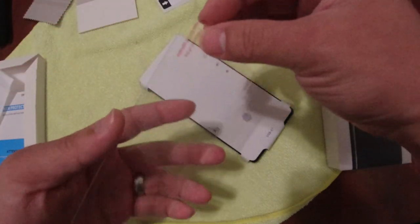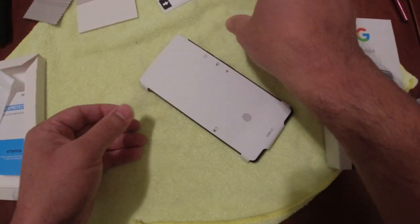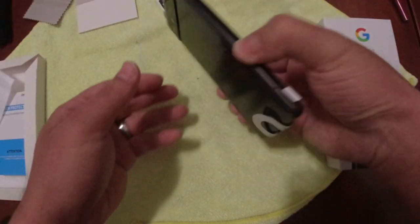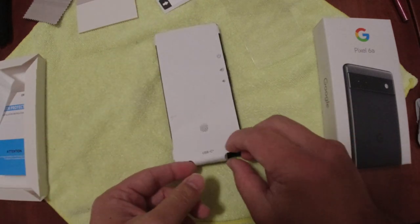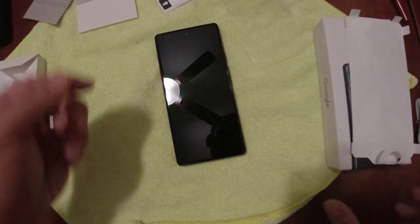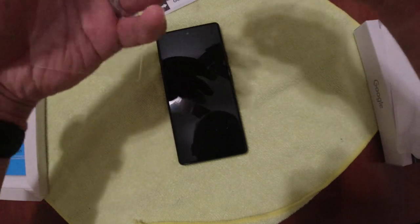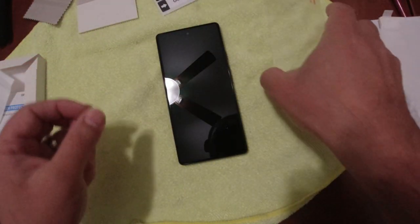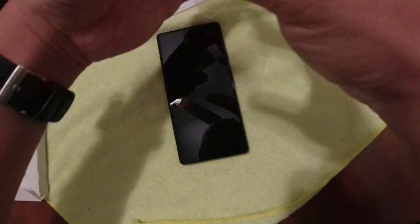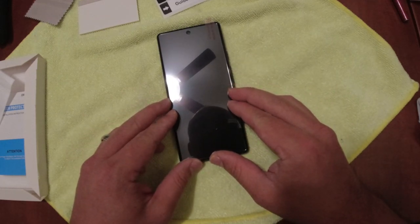Make sure the tab with the adhesive is facing down. I'll remove the adhesive protector carefully and place it clean. I noticed some dust on there — good thing we're going through this process. I want to make sure this is clear and I'm placing it in the right spot. So far it's looking good.